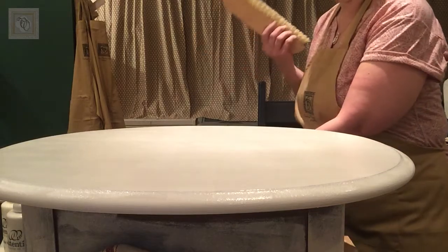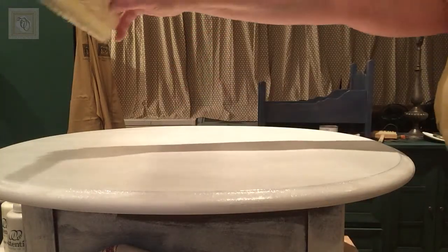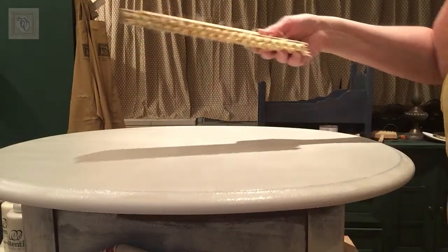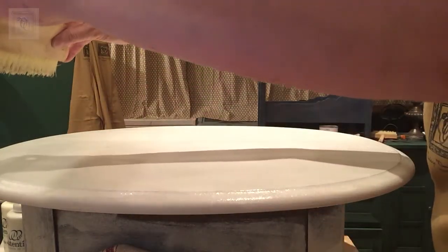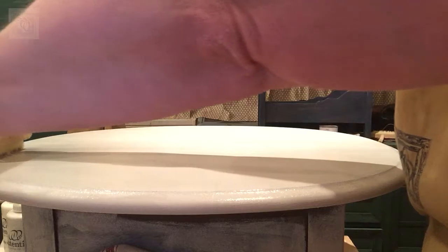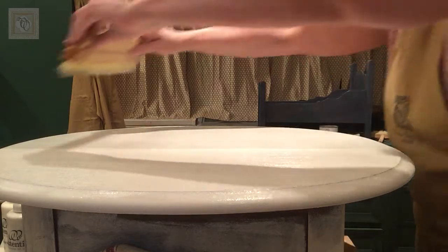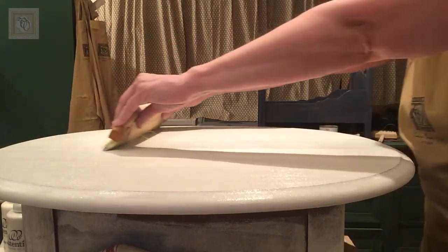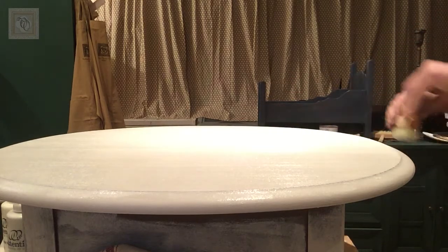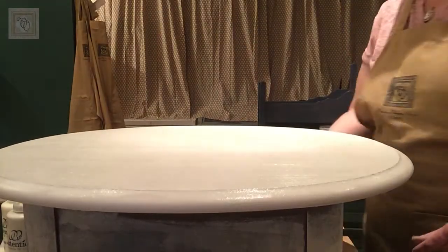Now here's the fun part — this is what makes the process. I'm going to take my brush and, because this is an oval, I want to make sure I get lines consistently across the entire piece. I'm going to overshoot a little and drag this brush straight through the glazed paint. I'll move over and do the same thing again, one more time, all the way across. You can already see you're starting to get some of the lines — you're seeing the almond underneath and the antique white on top.